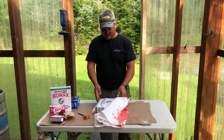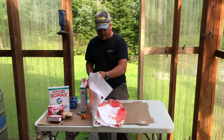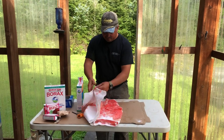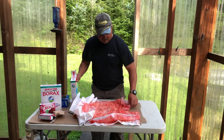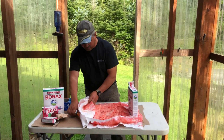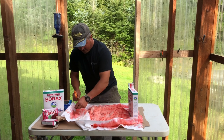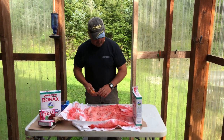Alright guys, here we are the next day. It got kind of windy with the windows blowing hard, so I put the Borax box on top — it's not going to hurt them. Here in Southeast Alaska we're pretty high humidity, so things don't dry out as fast as probably where you live.